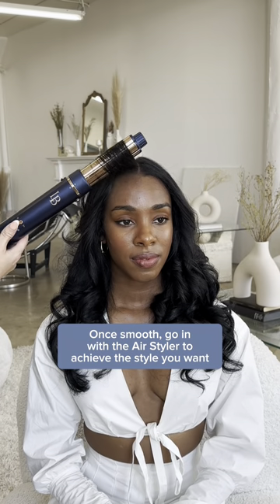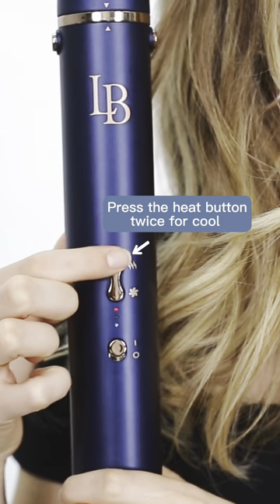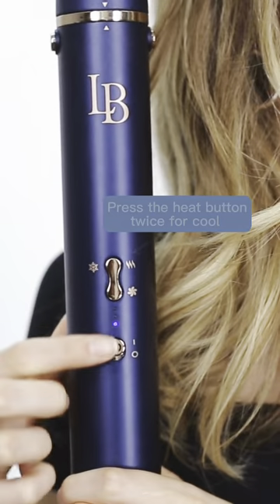Once smooth, use the styler as usual. To best set the curl, you're going to use the buttons on the side. Press the heat button twice for cool, then turn off.